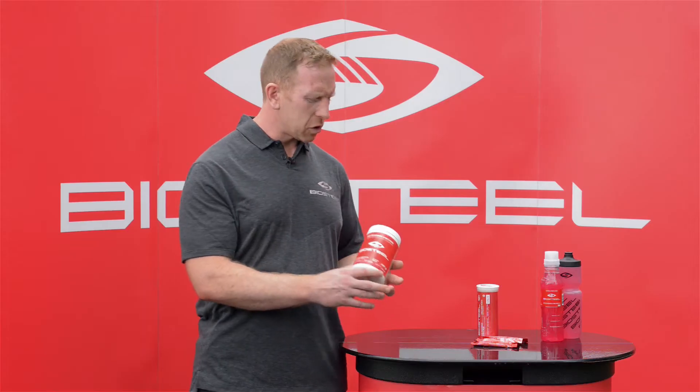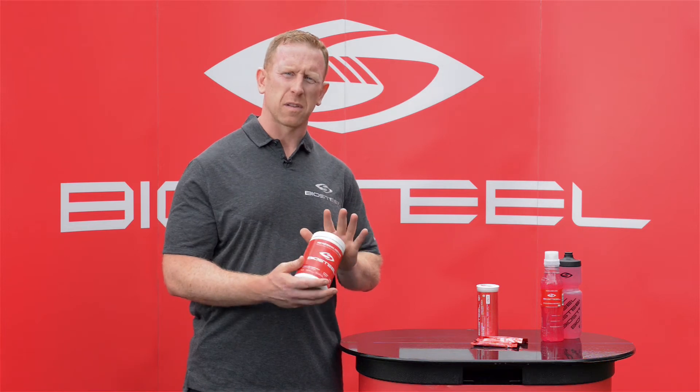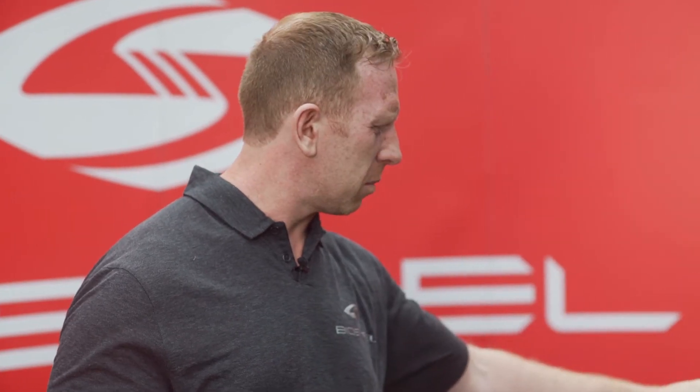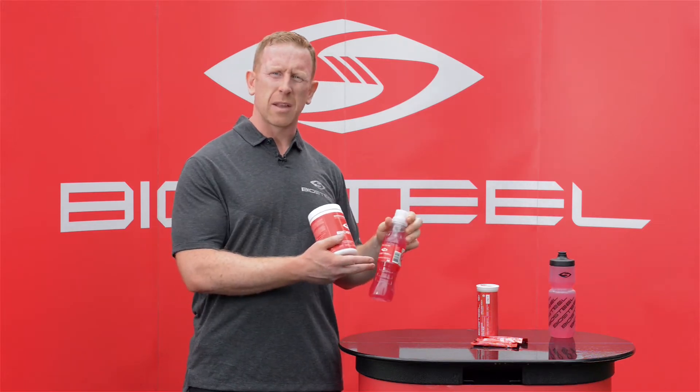It comes in a variety of different ways — you can purchase it in a container like this with 60 servings, make it yourself in your water bottle, easy to take to the gym. It comes in ready-to-drink format or single-serve packs, very convenient when traveling.